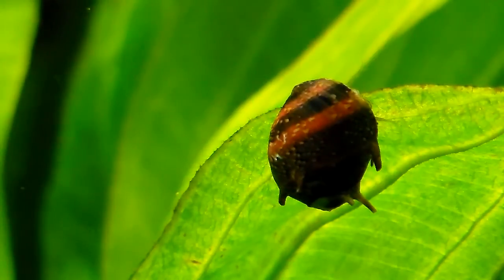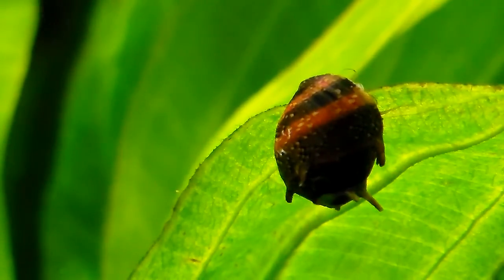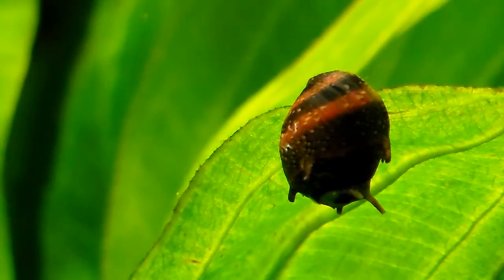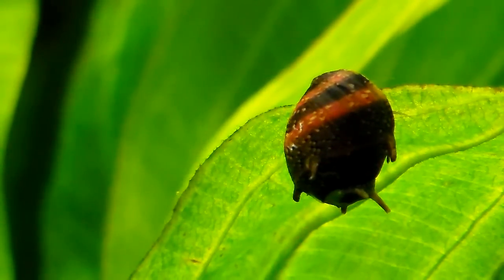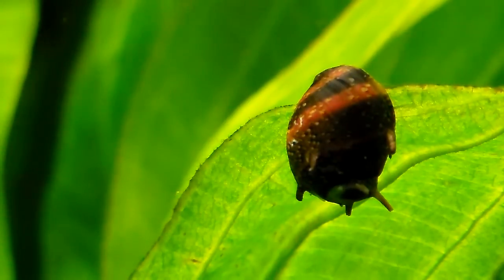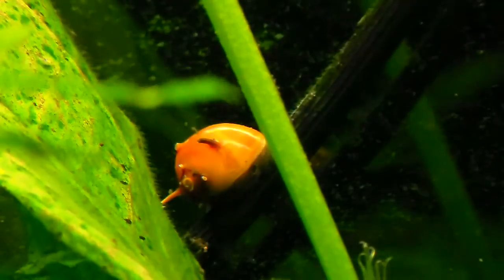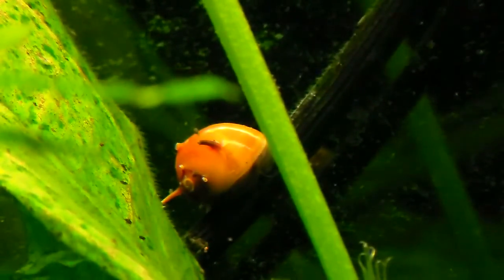This one is a tricolor because it has three colors. They're vicious algae eaters, and no, they don't eat plants — they love to eat algae on the glass and any leftover food. Here's another one.